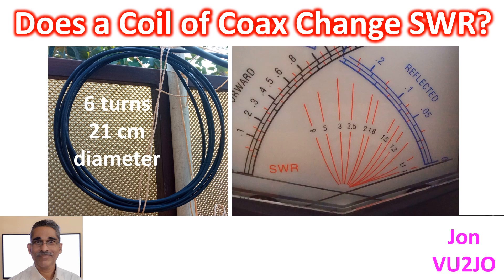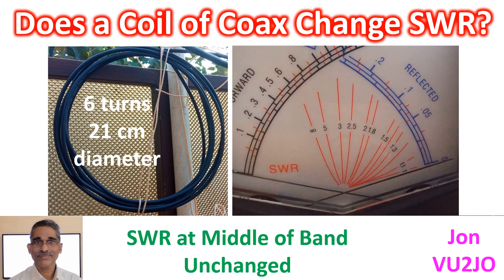Repeat measurement showed a slight increase in SWR at the upper end of the band to 2.8:1, and a slight drop in SWR at the lower end of the band to 1.5:1. SWR at the middle of the band was unchanged at 2.2:1.